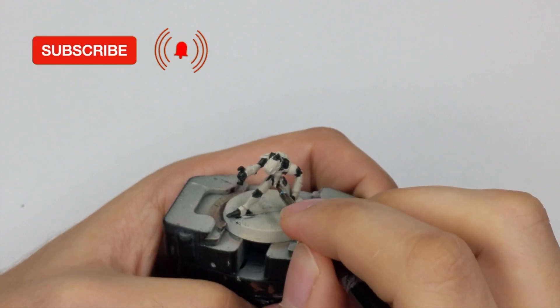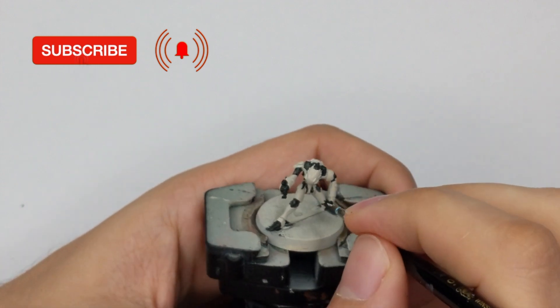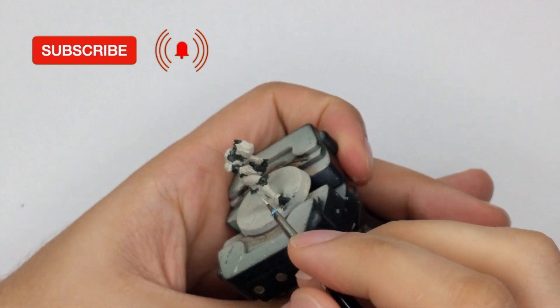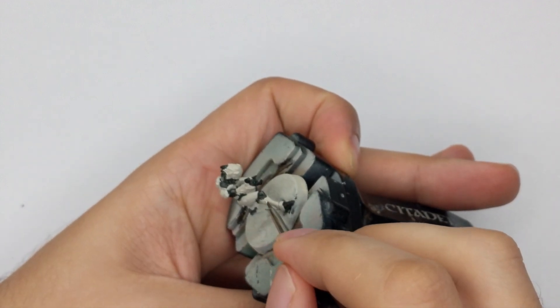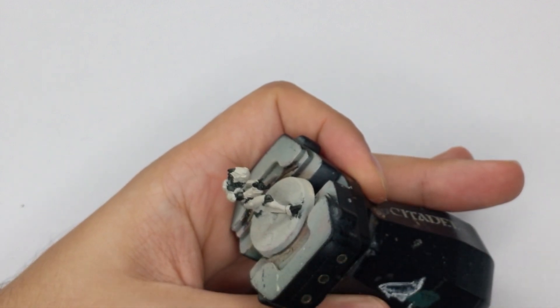Just go around the model and do the cleanup. Clean all the stains that you made with the black, because we will paint the armor next and we don't want any stains to be visible after we apply the color.